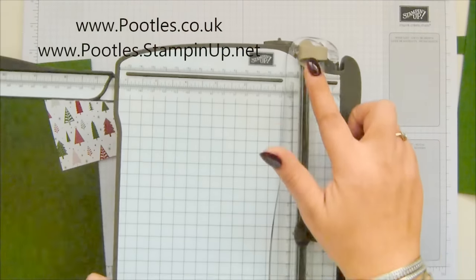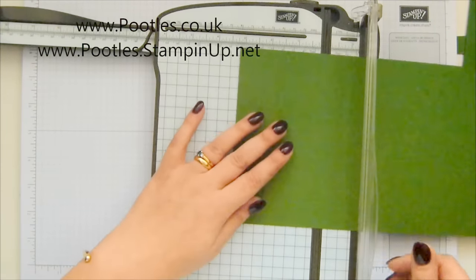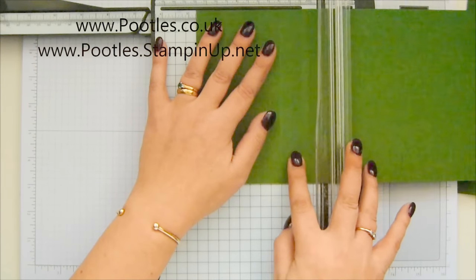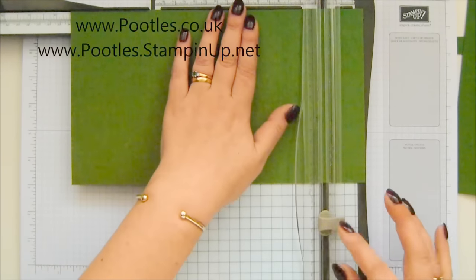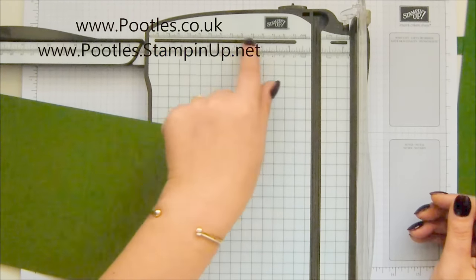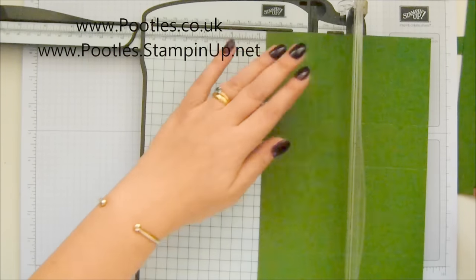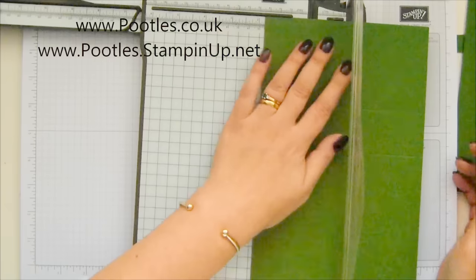So that's my cutting blade and that's my scoring blade up there. On the long side, score at three and a quarter, four and four and three quarters, eight and nine and a half inches. In metric, score at 8, 12, 20, and 24 centimetres. Don't worry about writing everything down — it will all be on my blog. Short side: score in imperial at one and a half and four and three quarter inches, and in metric at four centimetres and 12 centimetres.